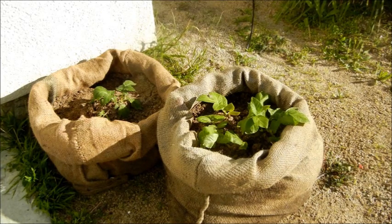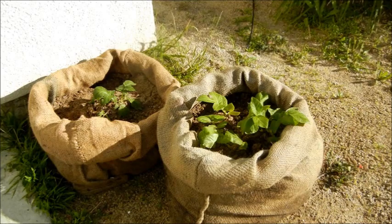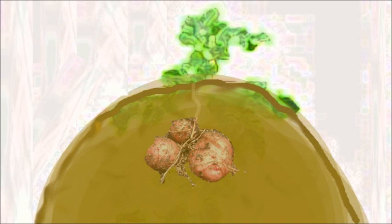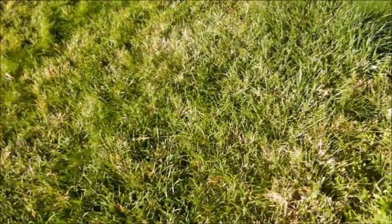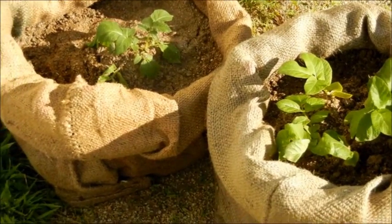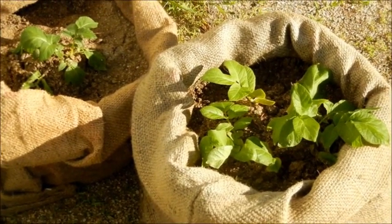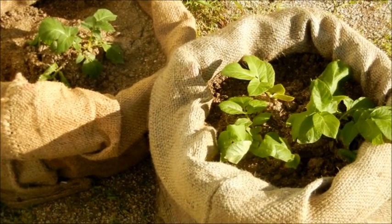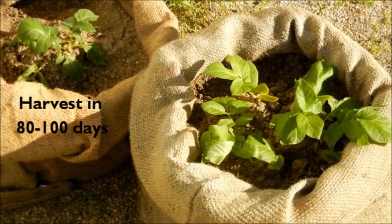The sack on the right has already been mounded up, meaning I've put more soil in. Once the plant started to grow and leaf out — after it got to be about six to eight inches high — I added more soil. Just keep rolling the bag and adding more soil. After about three months, 80 to 100 days — these are early variety potatoes — you'll see that the plant has stopped flowering and it'll start dying off a little bit. Then you wait two weeks for the skin to set, then you can start the harvest. When you harvest, you can dump over the sack all at once, or you can dig them carefully out as you need them and just keep them in the sack.